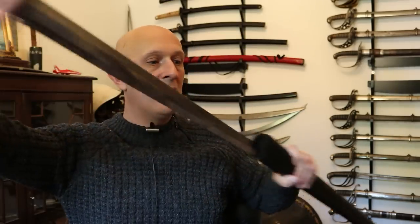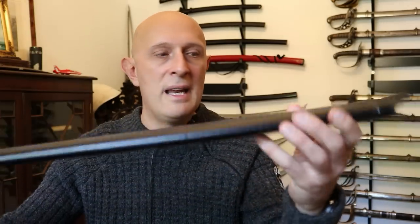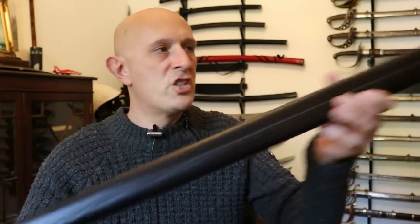It's a longsword typical of the early 15th century. Let's have a quick look at the scabbard. The scabbard is wood-lined, leather-covered, very nicely stitched up the back with a bronze shape at the end and a rain guard.